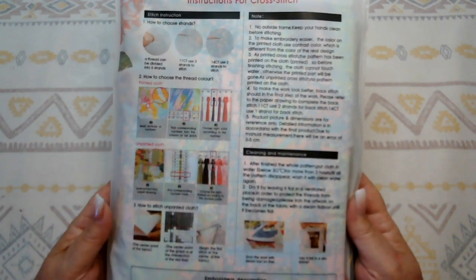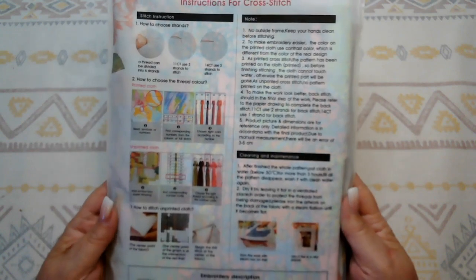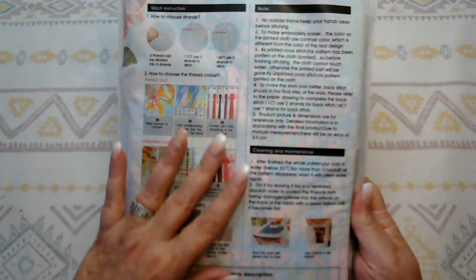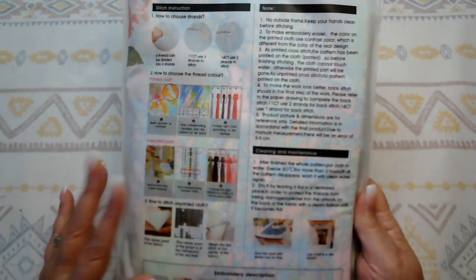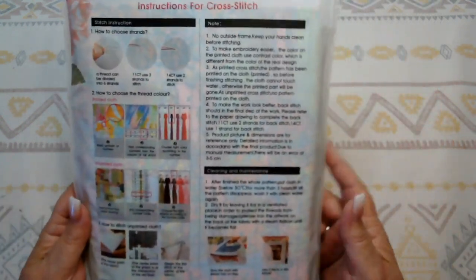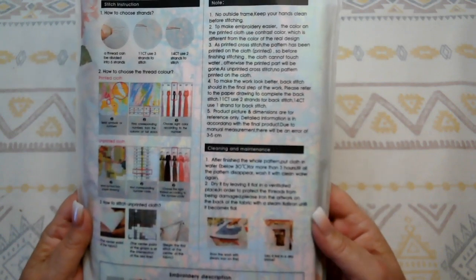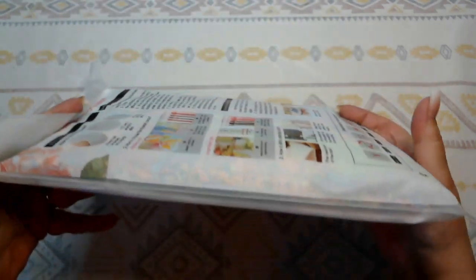There are wonderful instructions on the back. A Joy Sunday kit is perfect for a newcomer to cross stitch — any skill level can do these because the instructions are so incredible on how to separate your thread, pick your right color, diagrams at the bottom, tips and tricks, and then how to soak it afterwards to get all the dye out so your beautiful stitching just shows through.